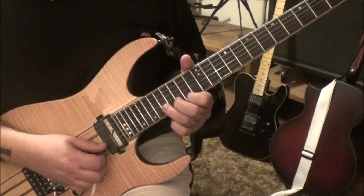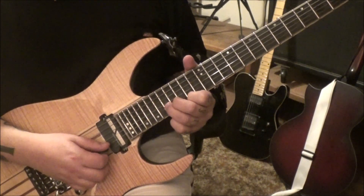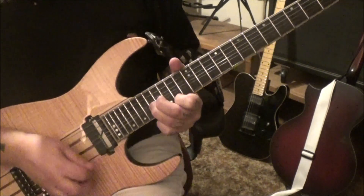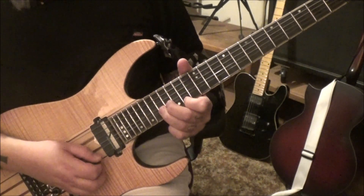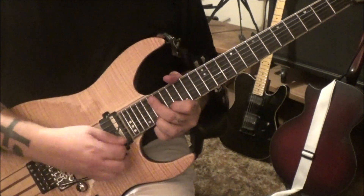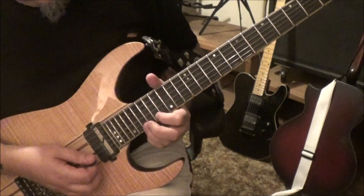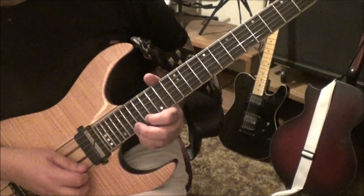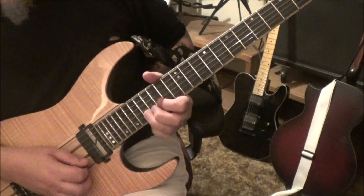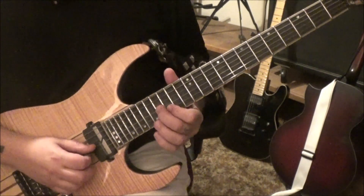Same kind of concept here but it's 17 B, 14 E — hit them both, bend the B string and release it, just several times. Eight minutes three seconds in: 17 high E, hammer 19, again four times. Then 17 high E bend to 19 E, 19 B slide to 17, to 15 B, 16 G, to 15 B, hammer 17.